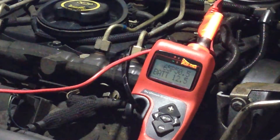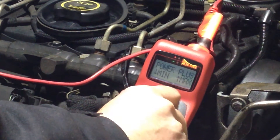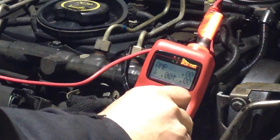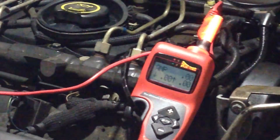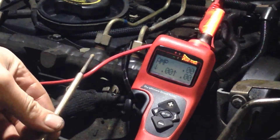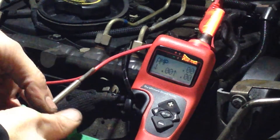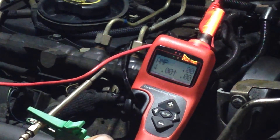Now we'll go into power probe plus mode. This will show the current draw on a glow plug. Here we have a glow plug. Connect the glow plug - one side of it to earth as it would be fitted on the car.